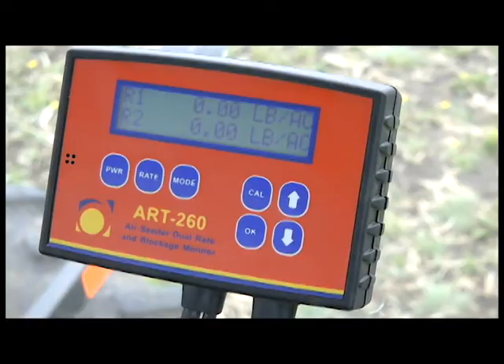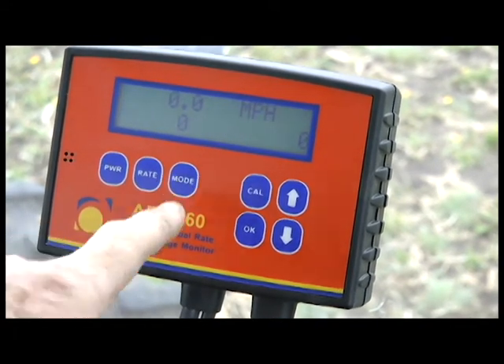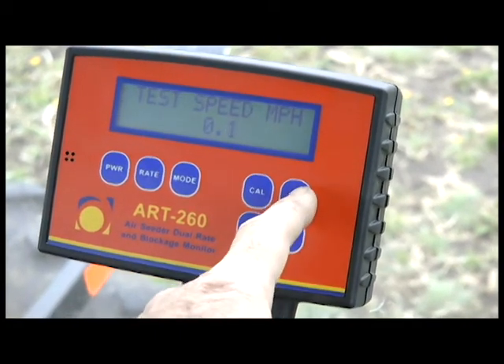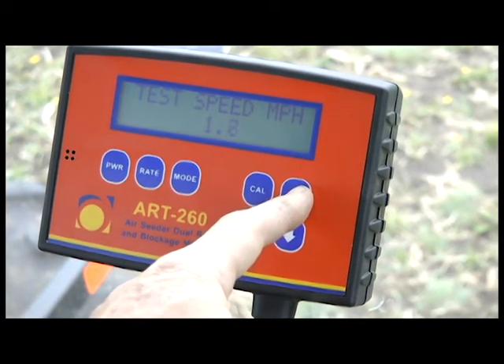Next we're going to set the test speed. A speed signal is needed in order to set the seed rate wizard. Press mode, then press cal. Now you see test speed miles per hour. Press the arrow keys to enter your tractor speed — for example, 5 miles per hour.